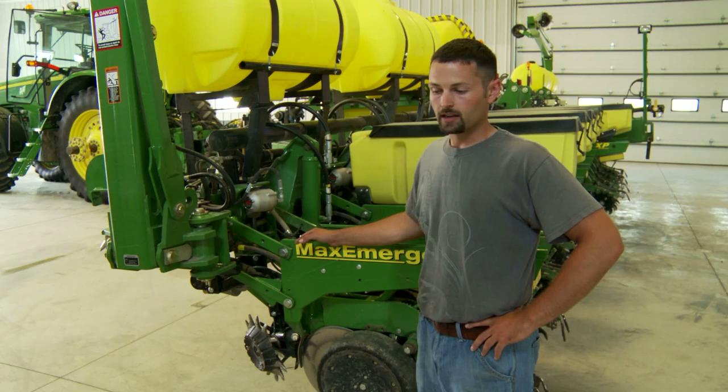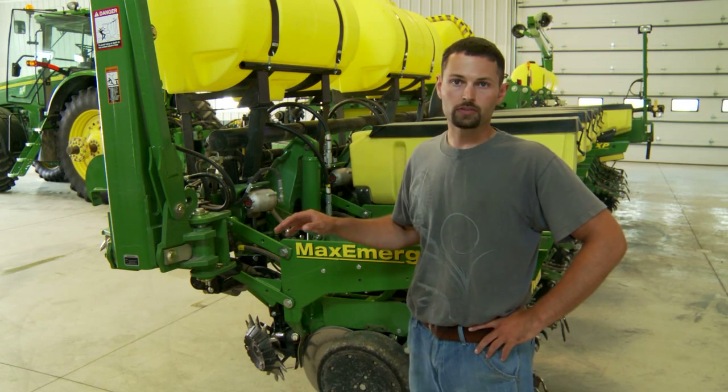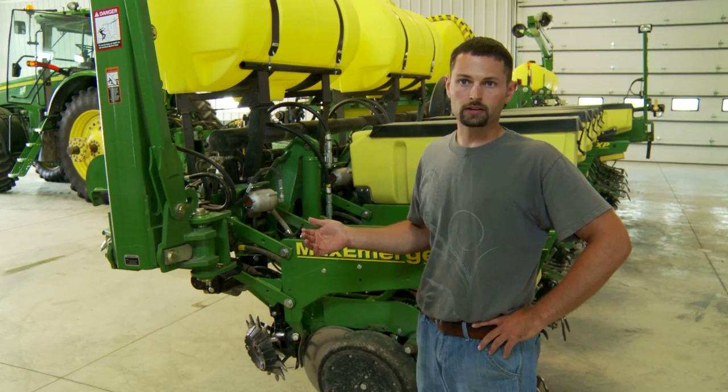Hi, my name is A.J. Adkins. I work for Starkey Farms. I take care of our planter setups at Starkey Farms. This year I actually did all of our corn planting, ran our corn planter.